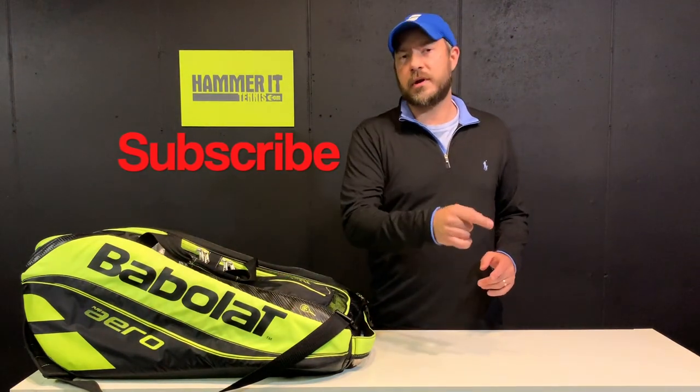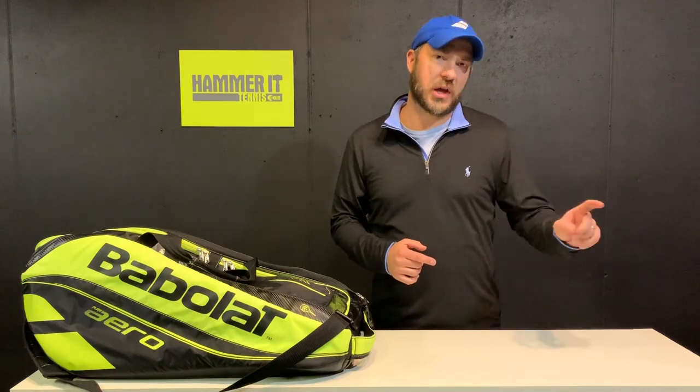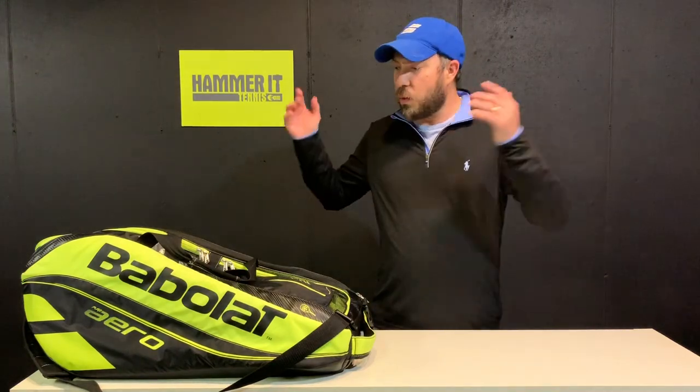Hit that subscribe button if you haven't already subscribed to the Hammer at Tennis channel, and hit that bell button so you're getting notified of all the new content coming out. So let's go ahead and see what's in my bag.